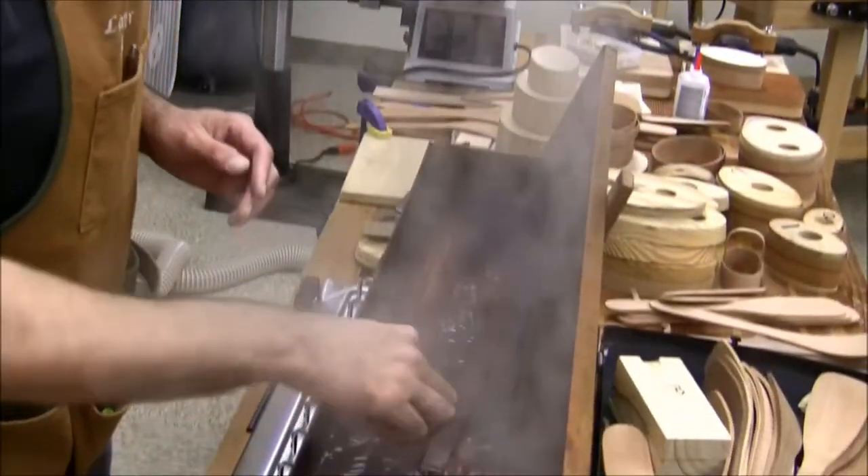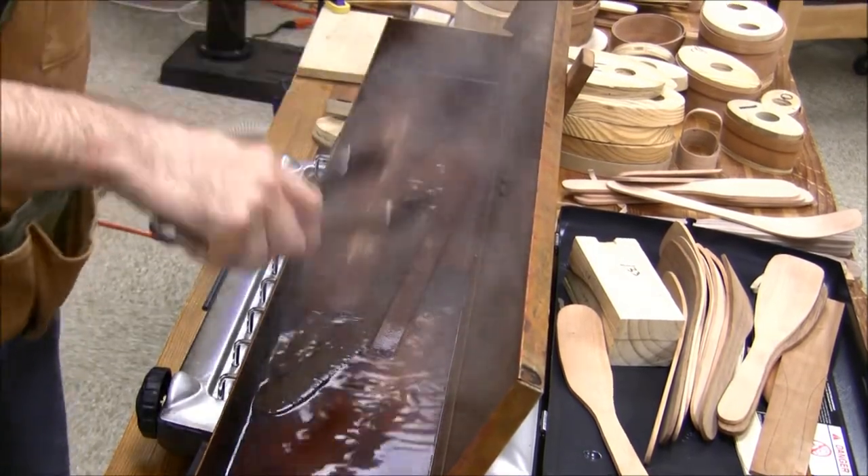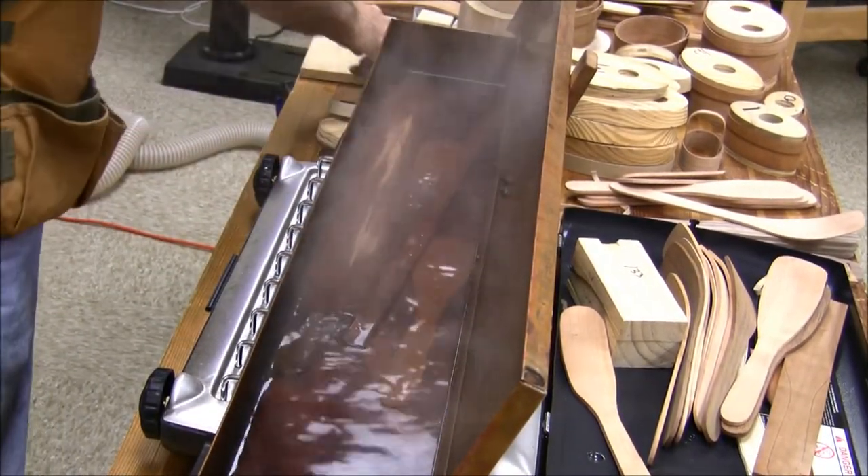I'm surprised that you don't have to wear some kind of gloves when you pull that out of the boiling water. It's hot, but you just kind of get used to it.